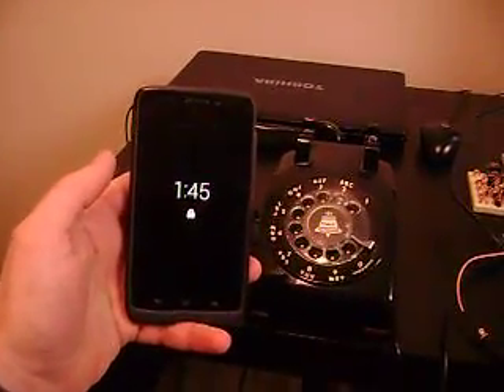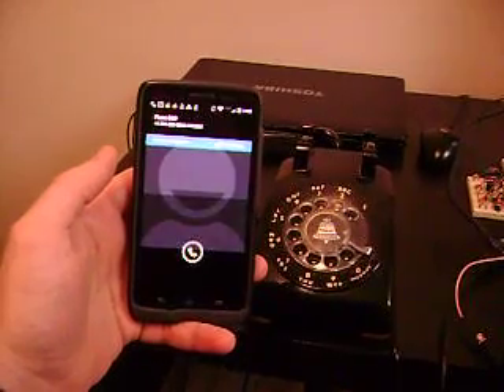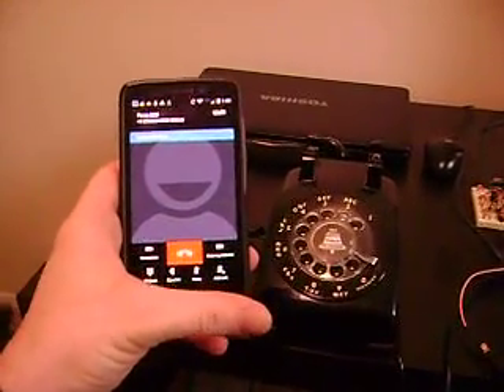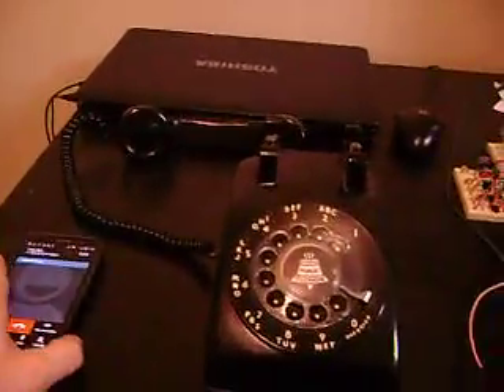This should start ringing. Very good, it's working. So, I answered it. Now I'll hang up really quick, and that'll end the call.